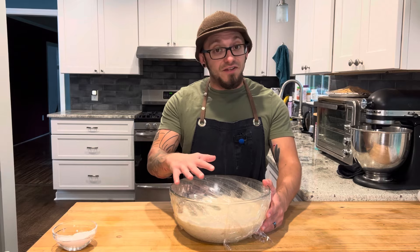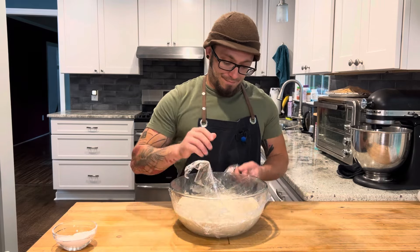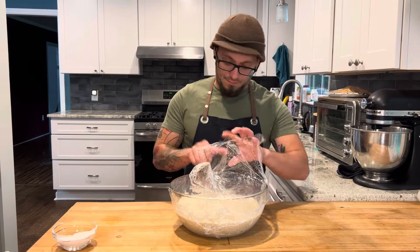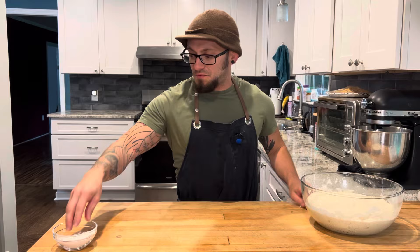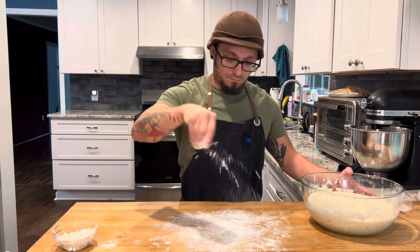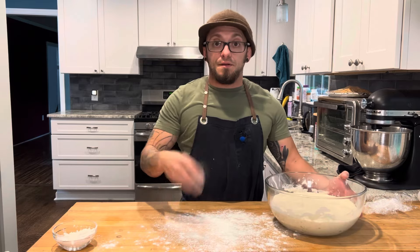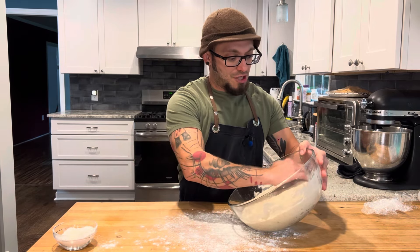Our dough sat overnight. It's nice and bubbly. I'm gonna unwrap it, flour my table, and just roll the dough out onto the table gently.